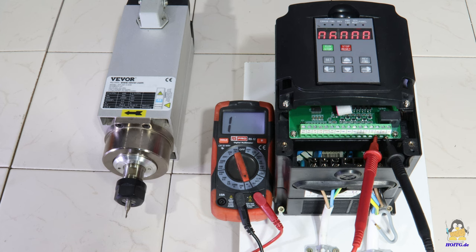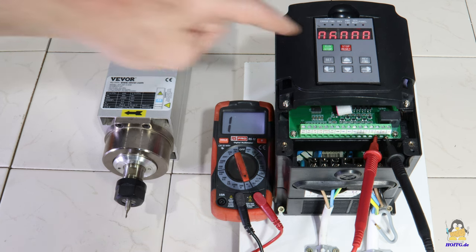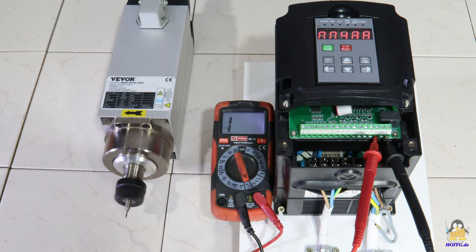A relay is installed in the control unit, which can be programmed to switch on in different operating states. Here it is switched on whenever the spindle is running, so the relay can for example be used to operate a coolant pump.